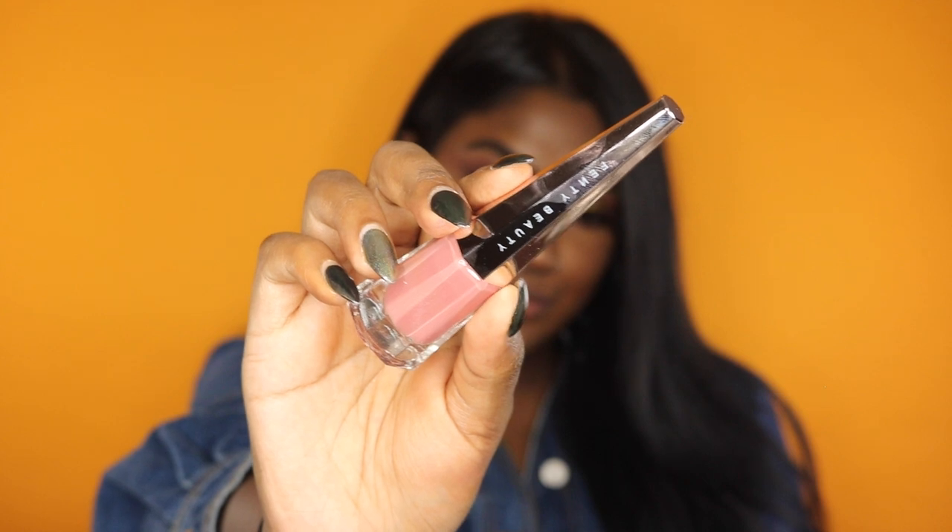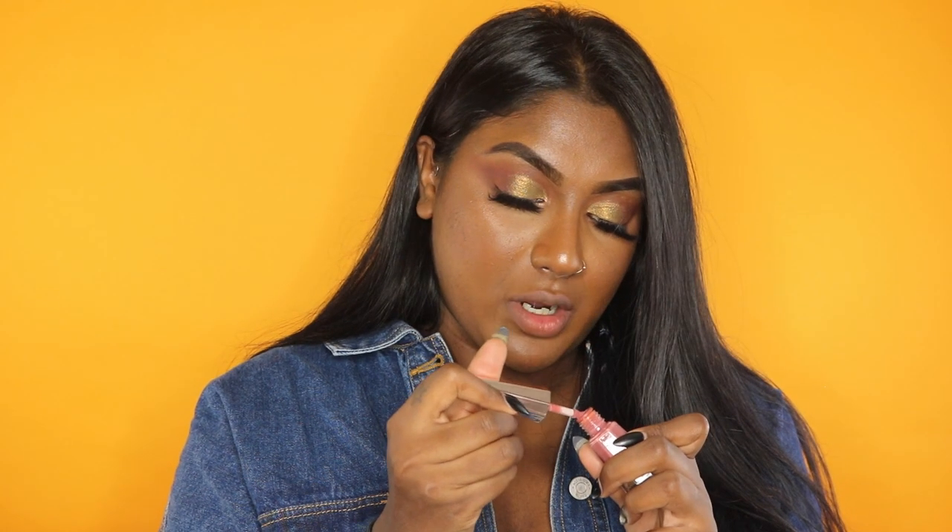Next we have the shade Uncuffed — this is a mauve-tone pink. I'm excited to try this one. I'm taking very minimal product because it's super pigmented. This is pretty. I'm just going to blend it out with my fingers a little bit. Here we have Uncuffed and I actually really like this one. It's a little bit on the pink side for me compared to the pinks I usually wear, but I think it really complements this eye look. I actually really like it — it's a beautiful color. So that's Uncuffed.